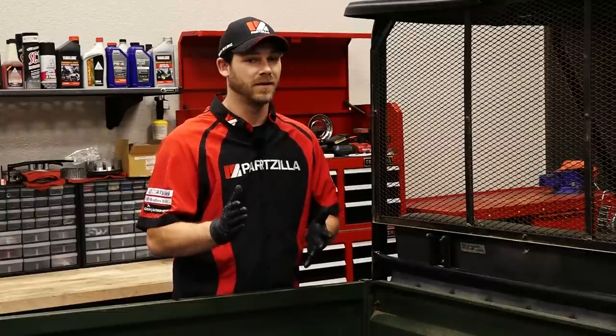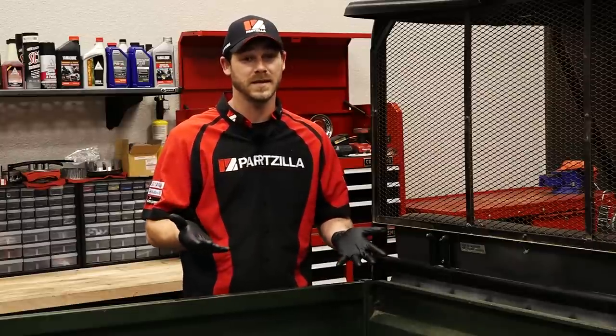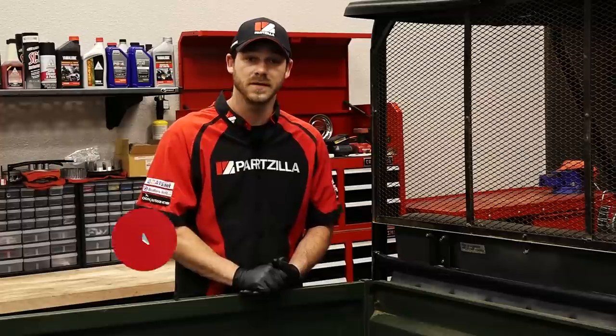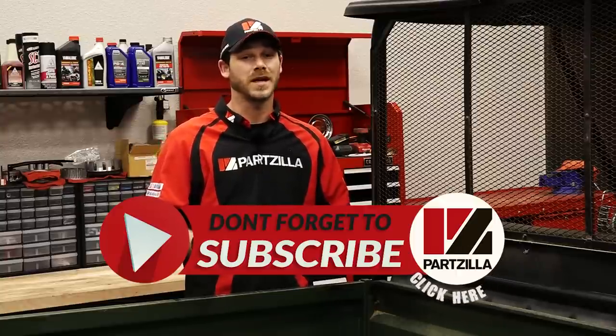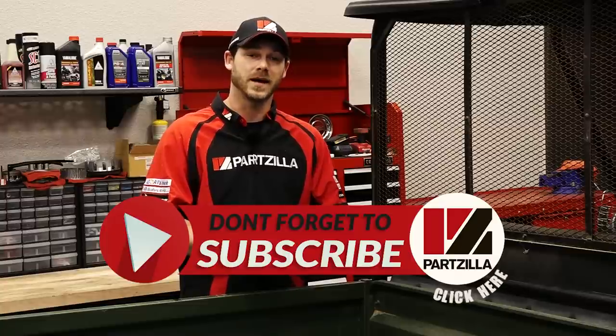Job's all done. Really wasn't that tough, was it? And you saved yourself some cash because you didn't drag it to a pesky dealer. For a complete list of parts and tools used in this video, check the description below. For more content like this, like us on Facebook or subscribe to our YouTube channel. And if you need any parts, come find us online at Partzilla.com.